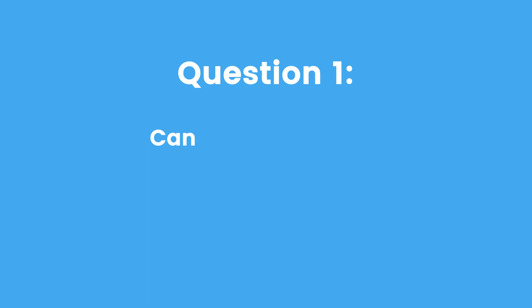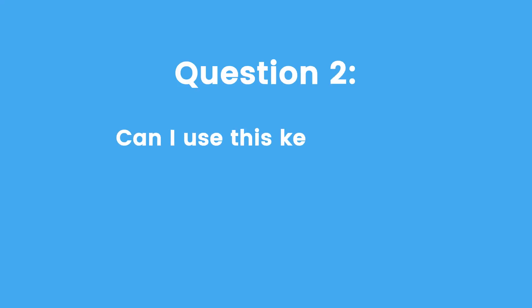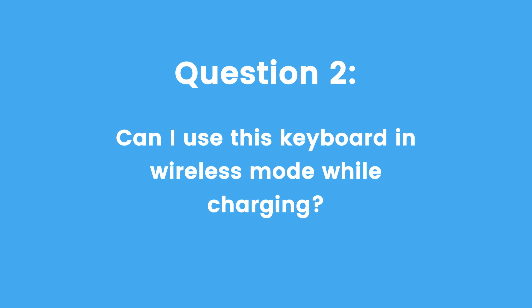Now let's address two common questions when connecting this keyboard. First: can you charge this keyboard while in Bluetooth mode? The answer is yes. Second: can I use this keyboard in wireless mode while charging? When you connect the charging cable to your computer, your keyboard will automatically register and operate as a wired keyboard.